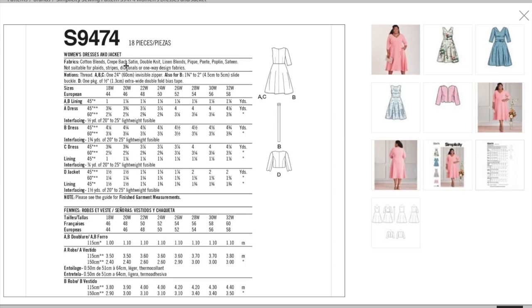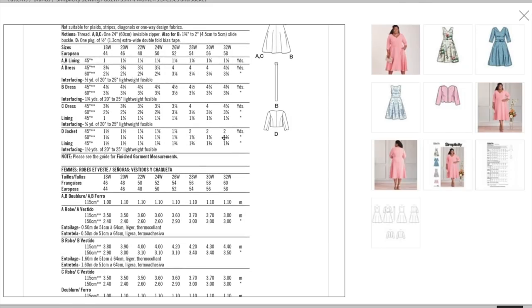Fabric recommendations: cotton blends, crepe-back satin, double knit, linen blends, pique, ponty, poplin, satin — the lighter side of mid-weight wovens. Fabric requirements are about three and a half to three and three-quarter yards for the dress, with the sleeveless version at three and three-eighths, plus a little lining since the bodice is lined. The jacket needs a little more than one and a half yards, plus lining. Finished garment measurements — please see the guide.